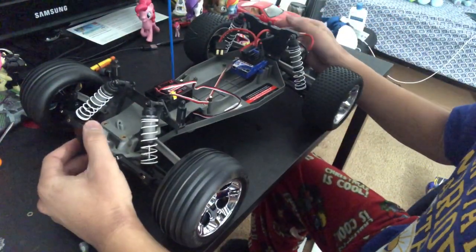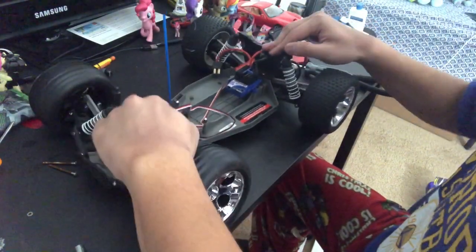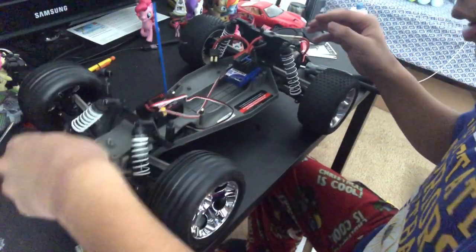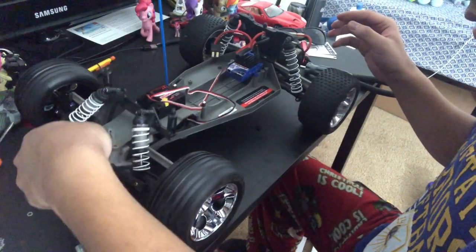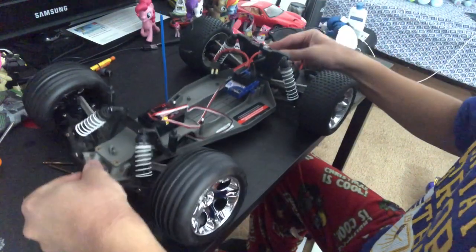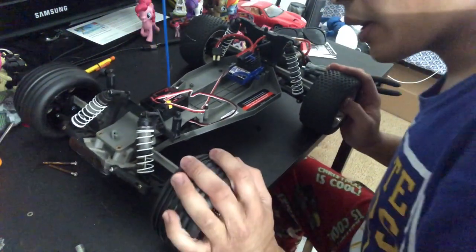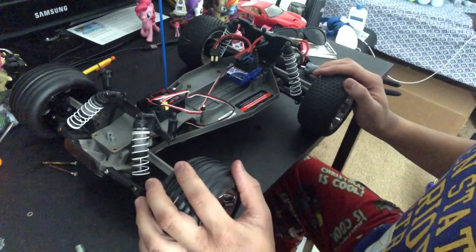Now we're back in business. Yeah, that suspension is pretty good — this thing is bouncing back. So is the back. Not the greatest setup I've ever done, but it does work just fine.